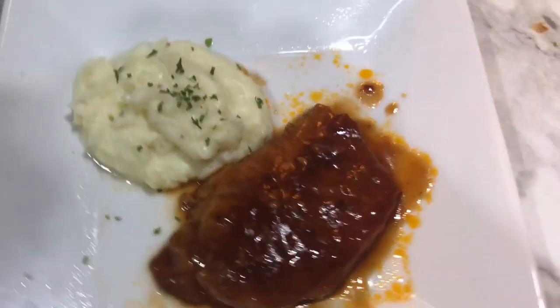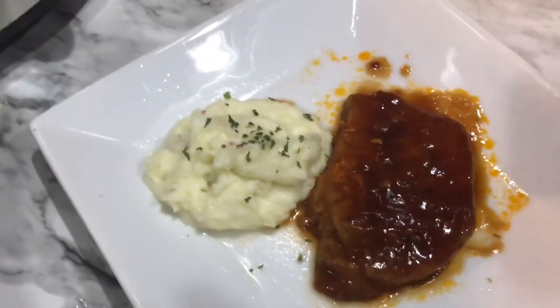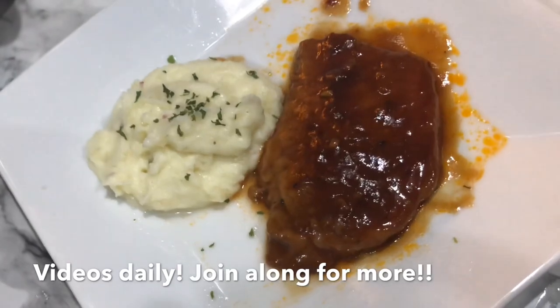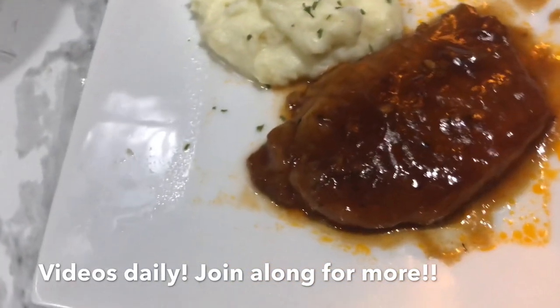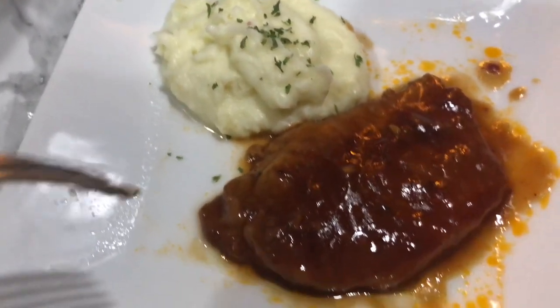I hope you guys did enjoy this video. If you did, don't forget to give it a thumbs up. Also head over to the other ladies' channels, check out their recipes, and tell them I said hello. If you are coming over from their channel, I hope you guys do consider subscribing and joining my family over here — I would love to have you. I hope you guys have a fantastic day. I'll see you in my next video!